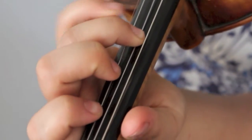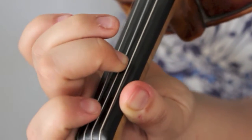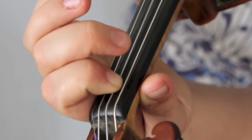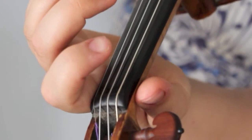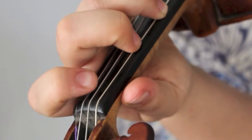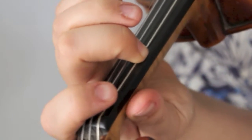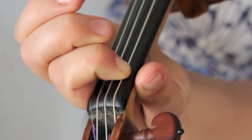Low second finger. Close to the fourth finger. Low second finger. Low first finger. Open D. And then if you want, the notes on the G string go like this: two, low two, low one, and then G.